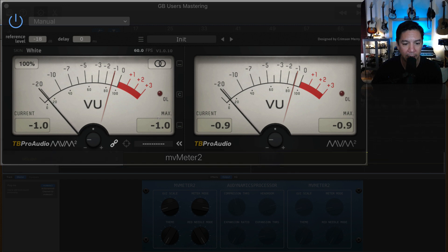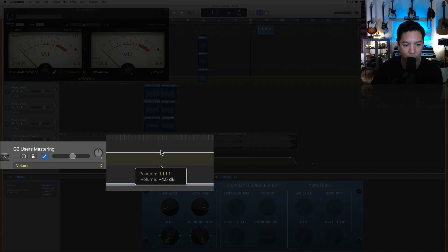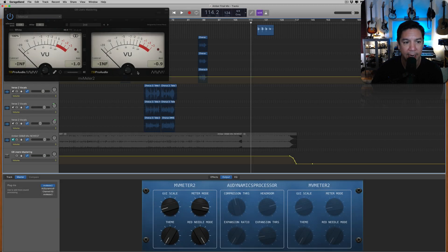For any of you who have automation or are just curious where this should be set, it should be set at zero. We have this set at zero — I'm using it as a fade out. Now I have set this gain and we're looking good there.